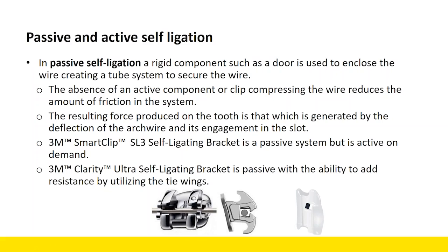Sometimes people ask: is Ultra different than SmartClip? SmartClip is also a passive system. It can be made active on demand, but particularly in your initial arch wires, it's very similar as far as being a passive system, because there's an absence of an active component or clip pressing the arch wire, and so it reduces the amount of friction or resistance in the system. The resulting force on that tooth is generated by the deflection of the arch wire and its engagement in the slot, which is very predictable when closing a door or sliding in using a SmartClip bracket.